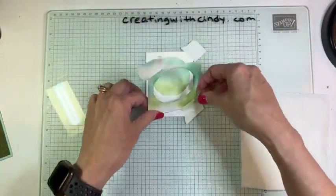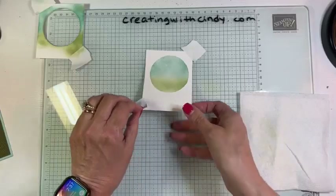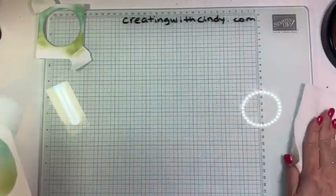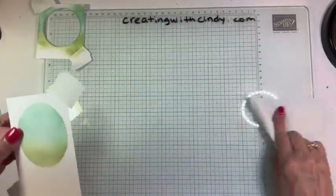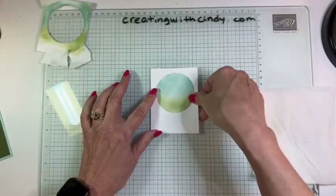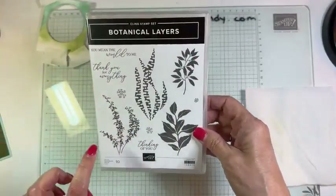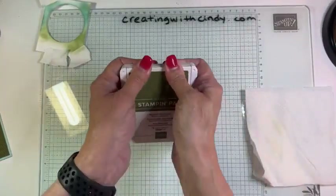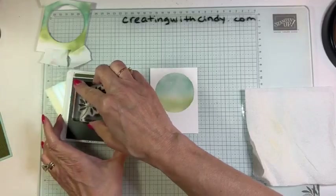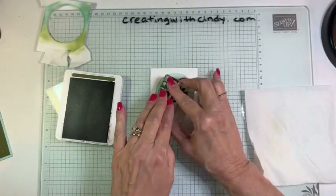Just peel off your mask and you have this beautiful deckled circle. Before we do anything else, let's clean off our glass mat — it will wash right off. I wrote that with the Stampin' Write marker and that cloth will wipe that right off too. Now we can peel our Post-it tape over and we're ready to do our stamping. I am using just this leaf image and the 'You Mean the World to Me' sentiment — those are the two images I'm using. This is Mossy Meadow. I wanted to use a nice dark green.